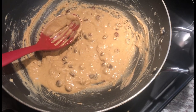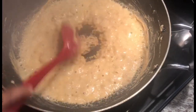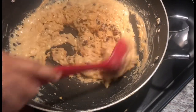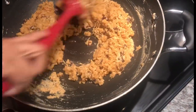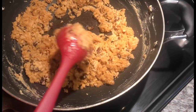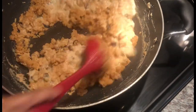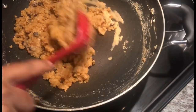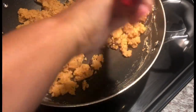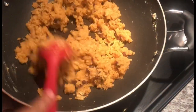Now I'm going to gradually add our milk and soda mixture and start combining it in. Do you see how quickly this is coming together and how fluffy it looks? That's what you're looking for. I'm adding the rest of our liquid and going to turn off my heat — I don't need the heat any further. Look how beautiful this is — perfect texture, so fluffy, not dry at all.